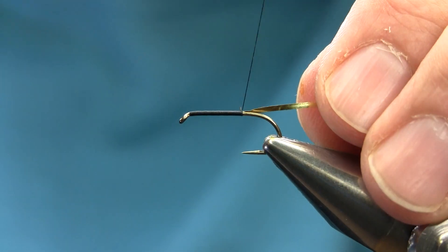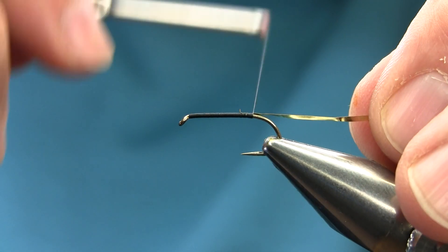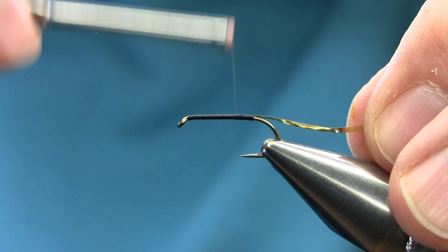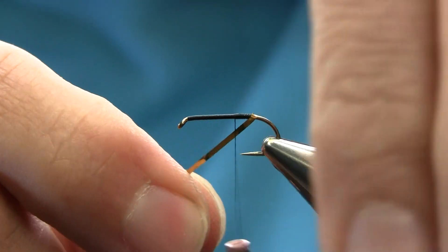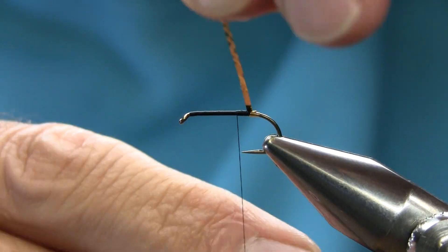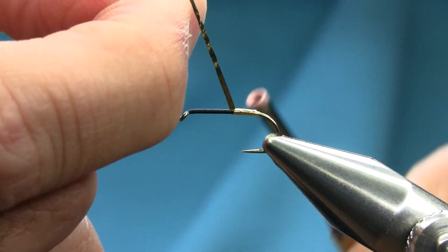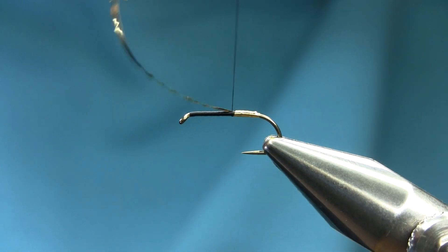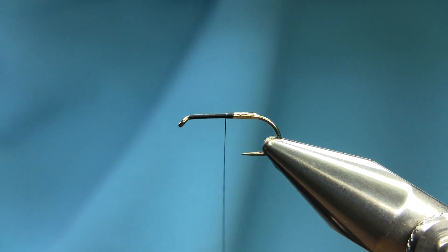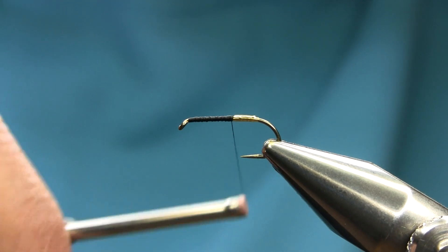Sometimes people put a very small tag, but here I'm going to put a nice amount of large tag because I've fished with this and it works really well. Make sure you have a very nice gold color tinsel because it reflects in the sun under the water. So this is a nice amount of tag here — gold color — and then just go once up towards the eye and come back.